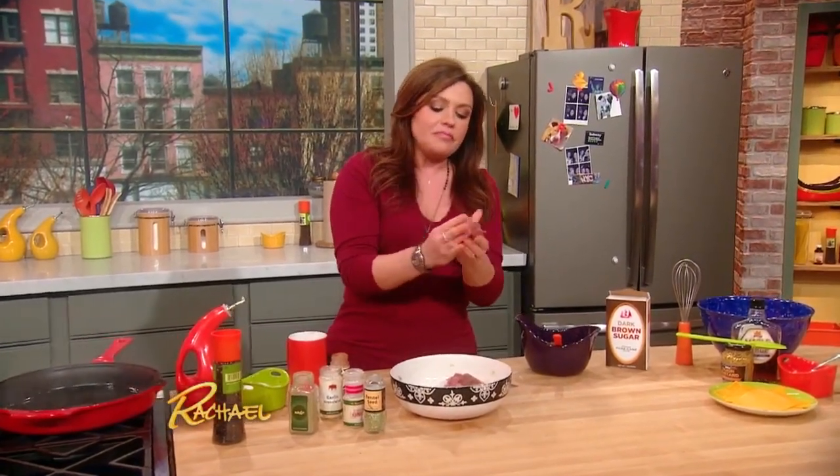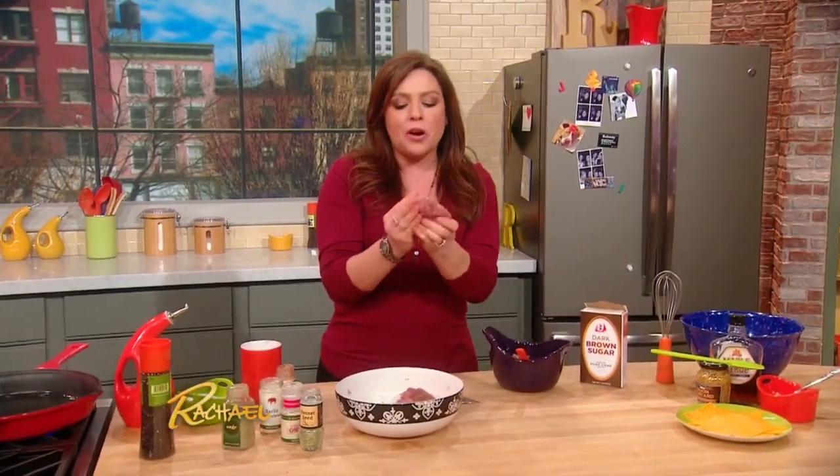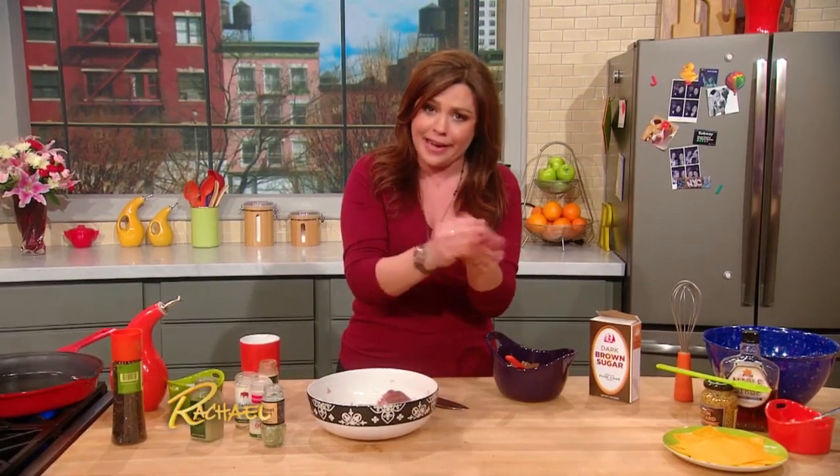Because you know what happens — you mix up the burgers and start to form the patties. You have three big beautiful burgers, and you get to the fourth one and it's the size of a meatball. You gotta make Frankenburgers and rip the meat off the other burgers to cobble that last one together. This way, you know you end up with four even burgers.